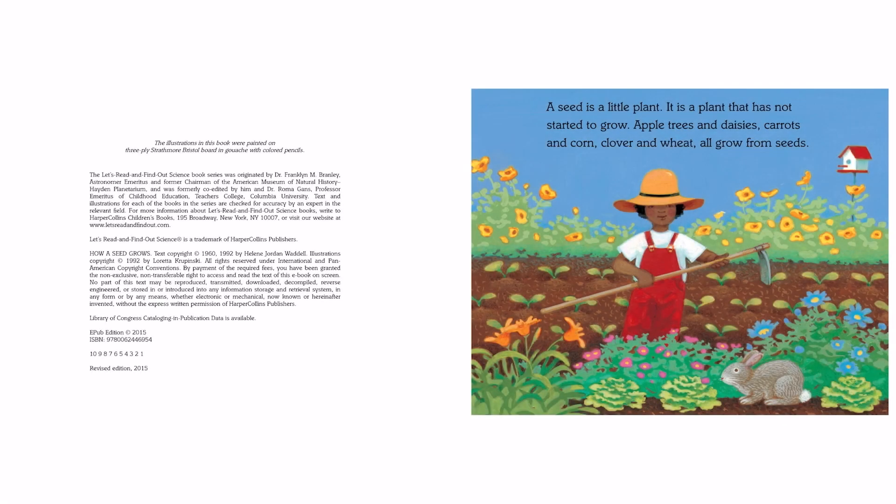A seed is a little plant. It is a plant that has not started to grow. Apple seeds and daisies, carrots and corn, clover and wheat all grow from seeds.